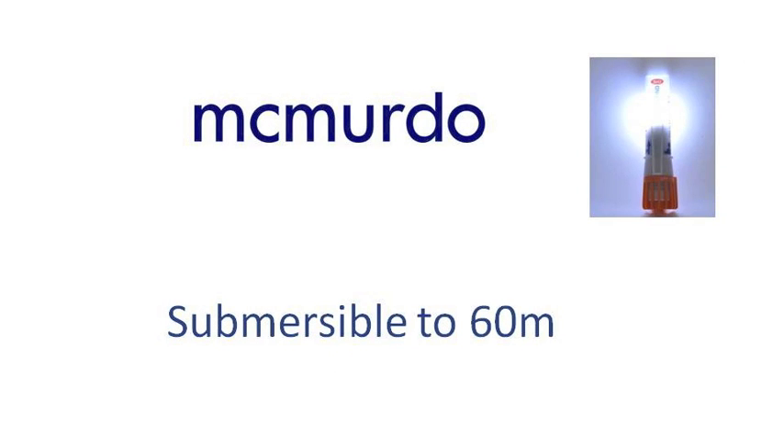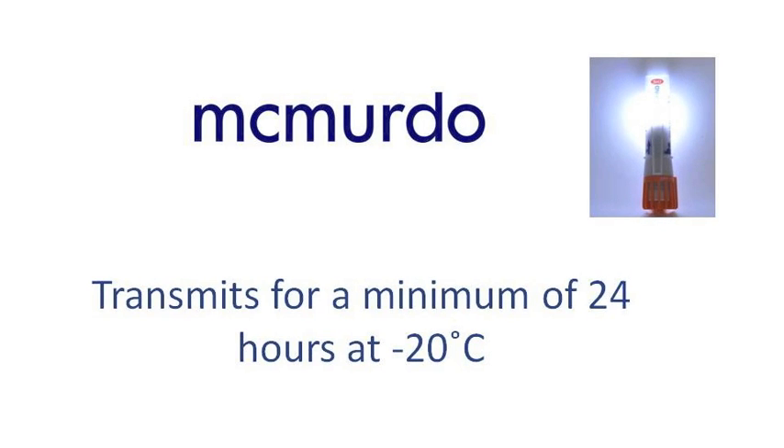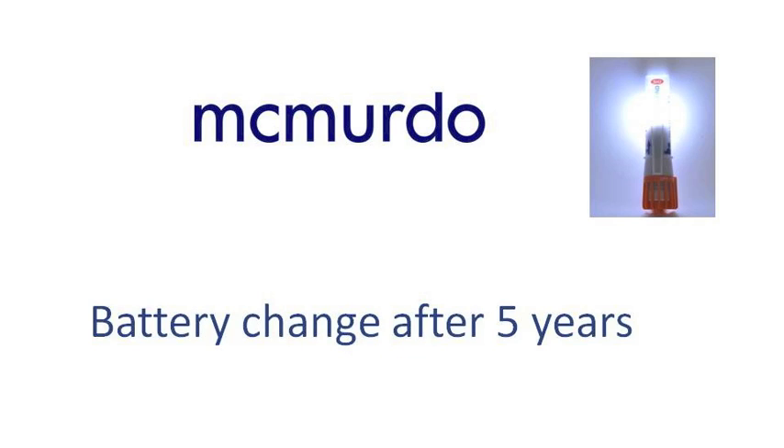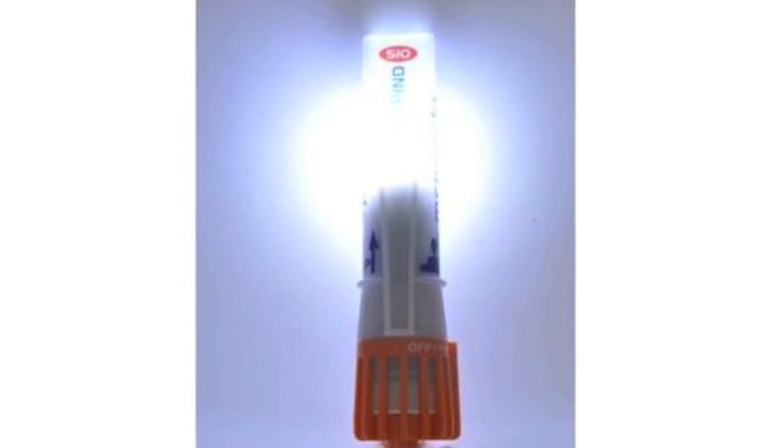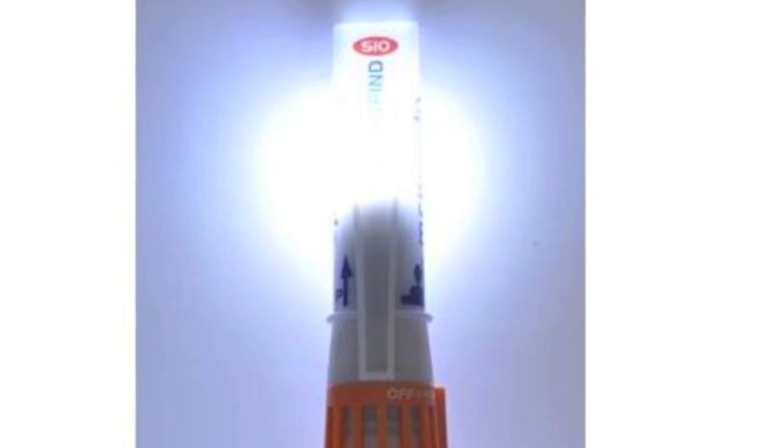The S10 is submersible to a depth of 60 meters, though of course it won't transmit underwater. Transmissions will last for a minimum of 24 hours and the battery should be changed after five years. For further information on the SmartFind S10, please visit our website mcmurdomarine.com.